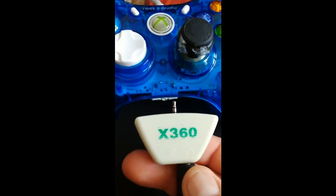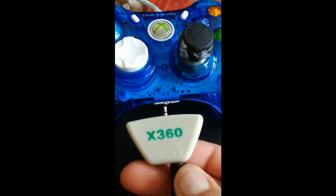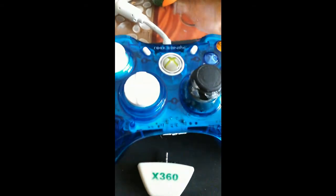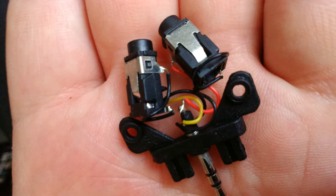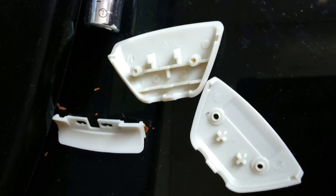Je peux utiliser l'autre manette au pire, mais comme c'est une manette que j'ai un peu customisée, j'aime pas trop jouer avec parce que ça abîme un peu les trucs. C'est une manette que j'ai faite moi-même — si vous voulez, je mettrais un tuto pour montrer comment on fait. Donc comme dit, c'est pas compatible avec les Rock Candy, c'est dommage. C'est pas la mort, ça fait 1,20€, mais c'est toujours un peu embêtant d'avoir un truc qui ne sert à rien.